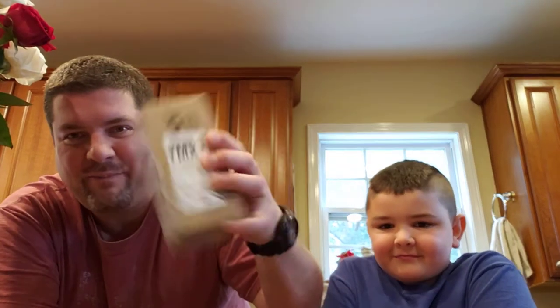Hey guys, Dan Hood, BigDH2000 here. BigDH2000 Jr., also known as Xander. We got a package from Canada, from Island Made.